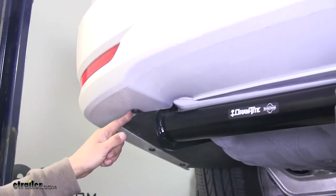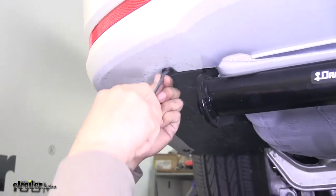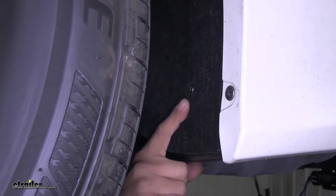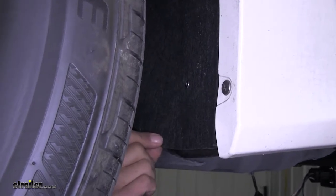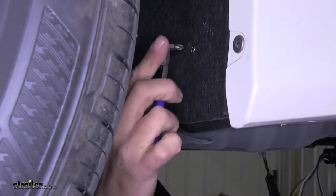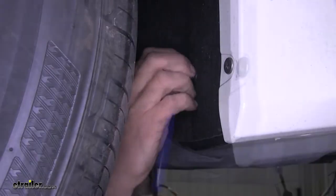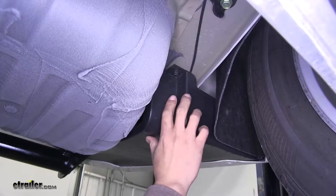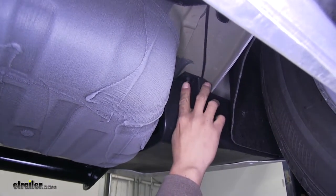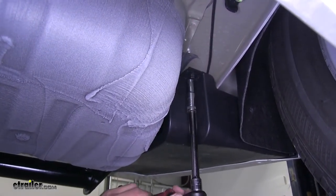Repeat that for the driver's side and all remaining push pins. In the driver's side wheel well there's going to be a Phillips screw attaching the fender liner to that panel, so grab a Phillips bit and driver and take that screw out. There's going to be one more fastener — a 10mm bolt right behind the driver's side tire at the very top — so grab a 10mm socket and pull it out.